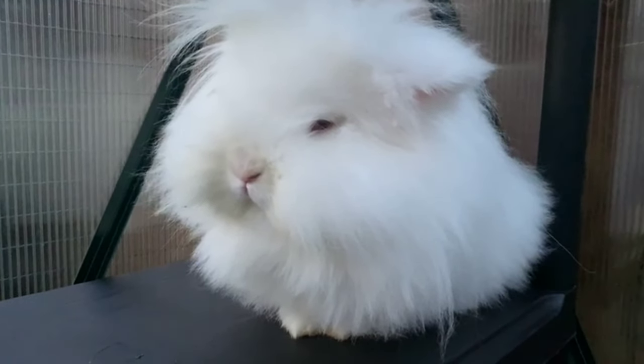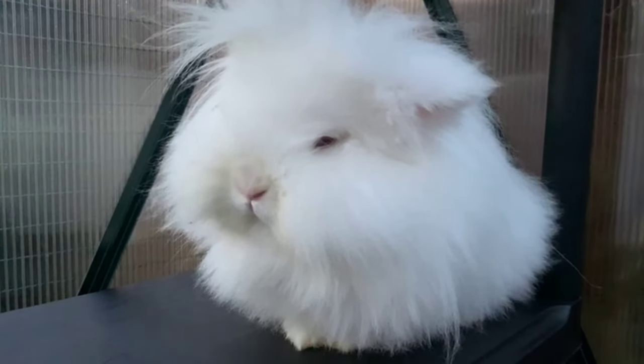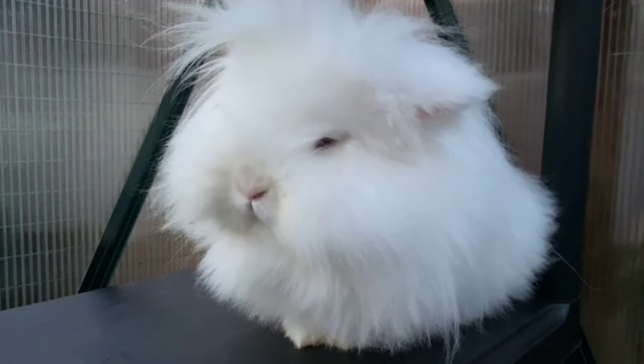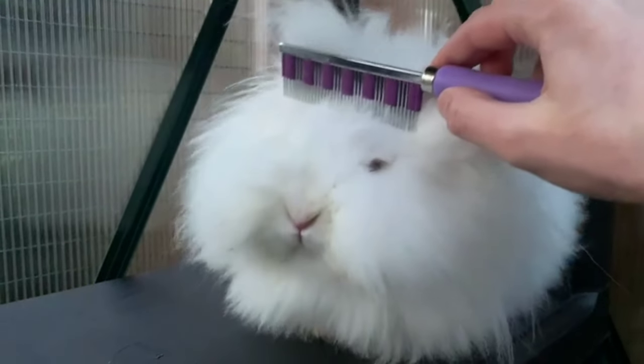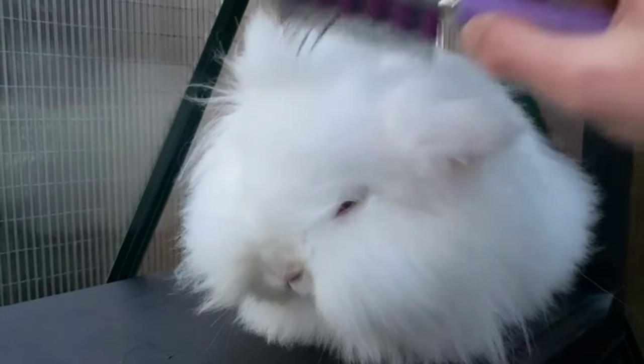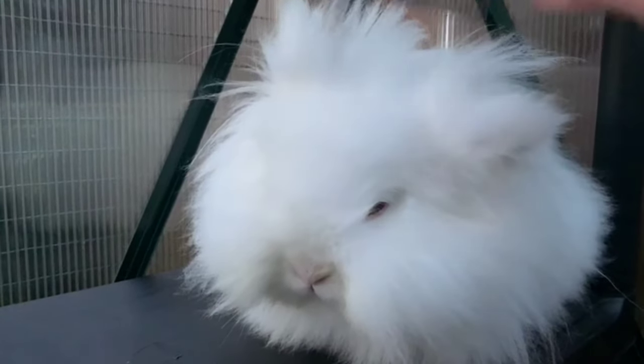If you brush the other way your bunny will get a bit uncomfortable and may start moving around, which is not very helpful when you're brushing. At the same time, you want to encourage good fur growth, and that is why you want to brush in the direction the fur grows in, especially if you have a very fluffy bunny like mine.